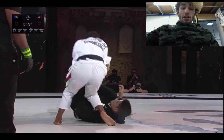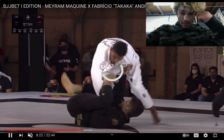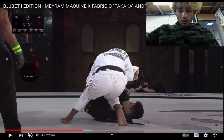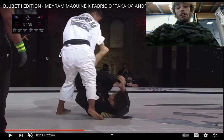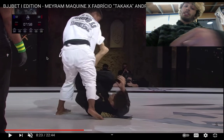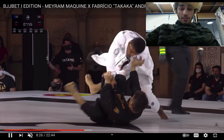Merriam is trying to put his knee on that elbow and break the grip — that was nice. Merriam does a little deadlift here, and that messes up Fabricio's foot positioning. Then he's going to start doing a bullfighter to the other side. That was really, really nice.